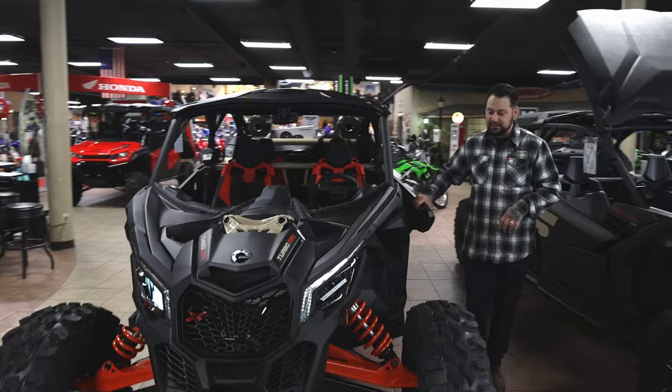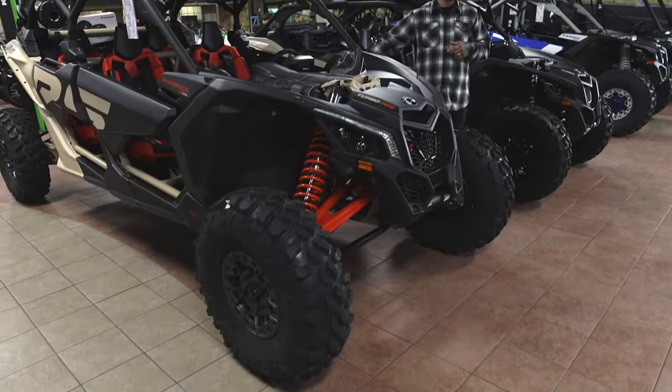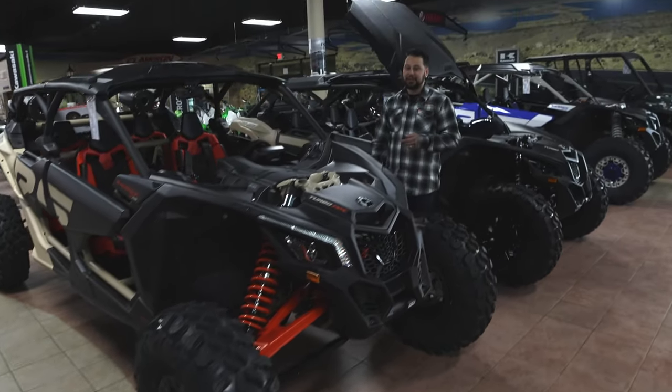In the XRS, it does come with beadlock wheels. It comes with retractable four-part harnesses, and it also comes with a roof. So that'll save you a little bit of money there.